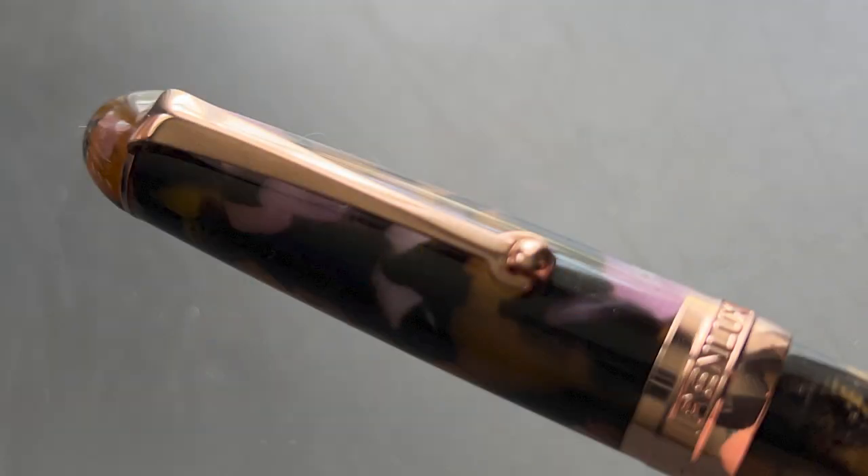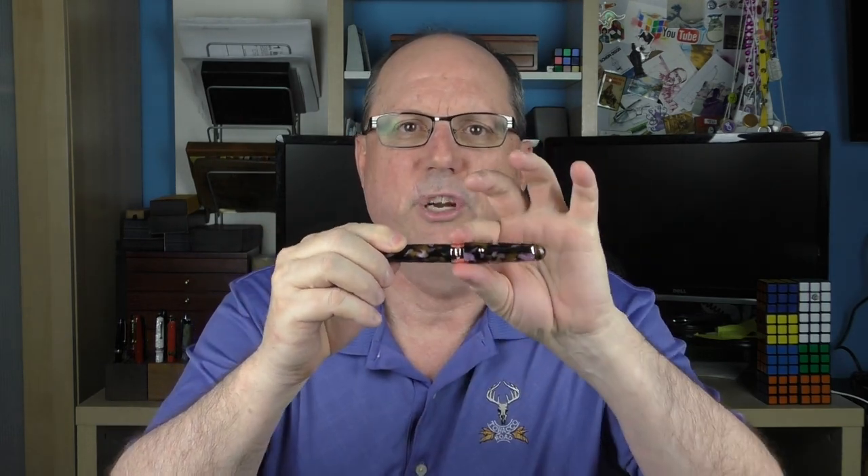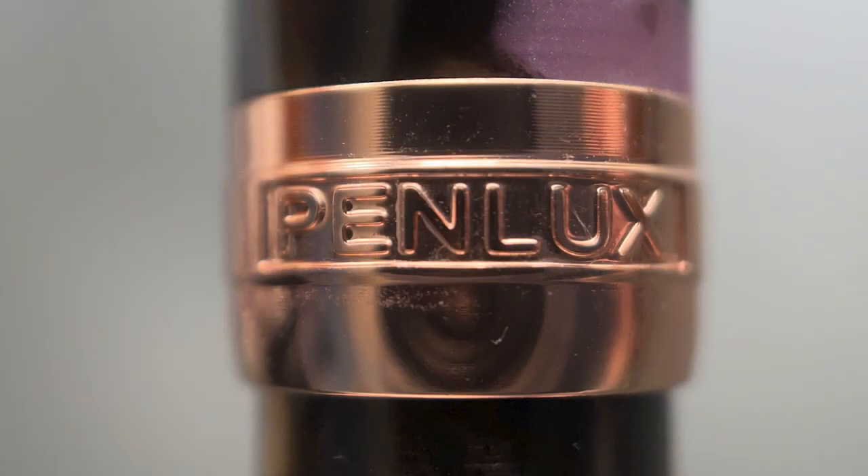The top of the cap is wide and rounded, transitioning into the clip band and clip. I like this clip — it looks similar to what you'll find on Leonardo pens, but a little bit wider. The clip is a bit stiff; the wheel does help it work with thinner materials, but for anything thicker, you'll need to pinch it a bit. The cap angles up until about the last inch or so where it straightens out into the band. It's plated in rose gold, as is the rest of the trim on this pen. The company logo on the band is stamped, the lettering looks really crisp, and I feel the rose gold trim matches well with the overall color palette of the resin.